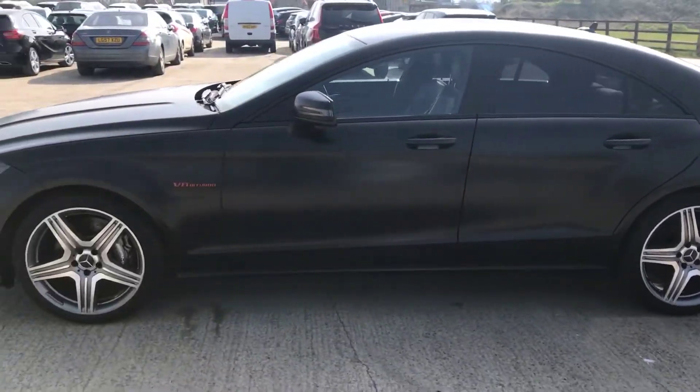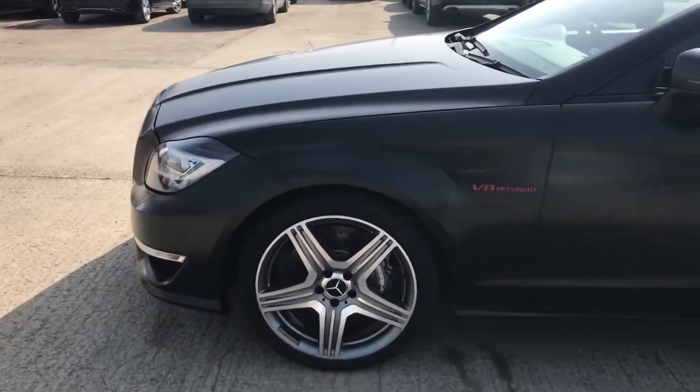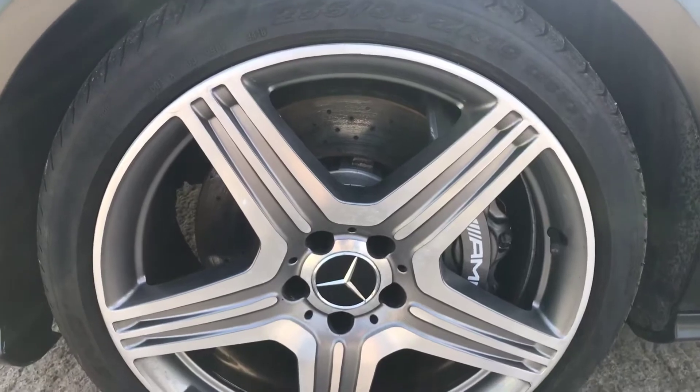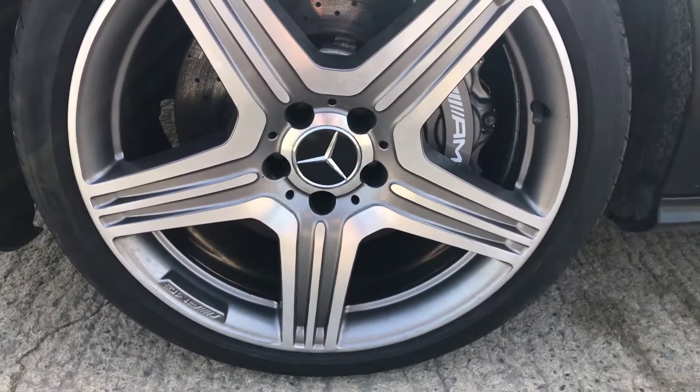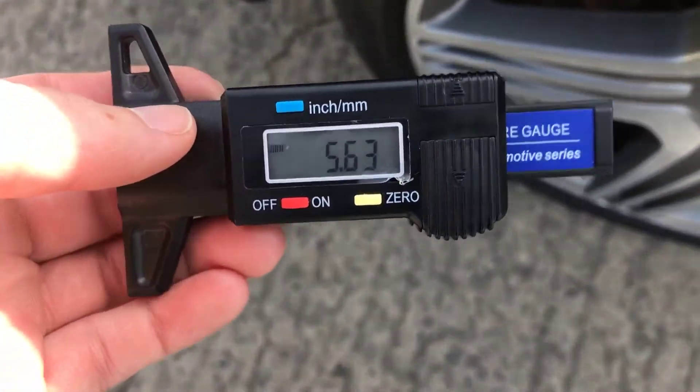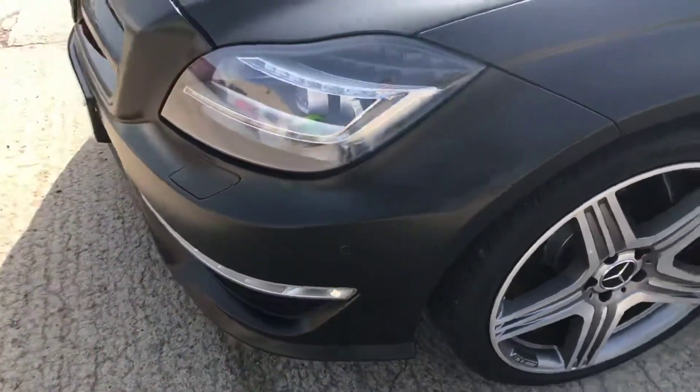Coming around the left hand side — all very clean and tidy. The front left alloy and tire — that one's pretty tidy overall. Front left tire has just over five and a half mil of tread there.